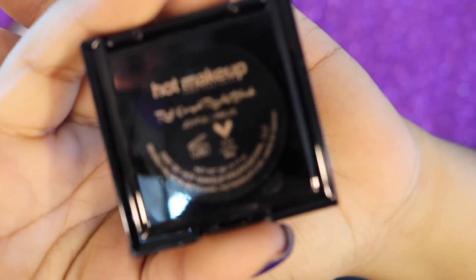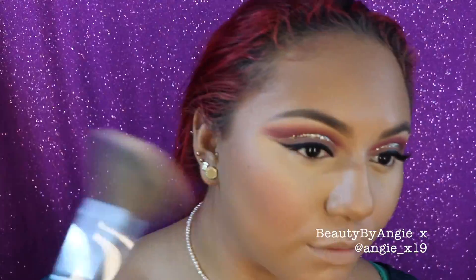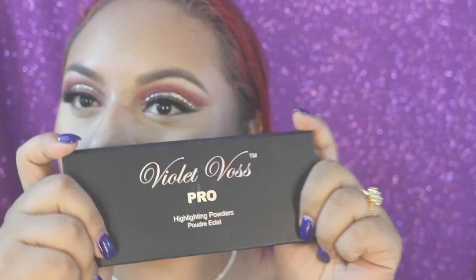For blush I'm going into Hot Makeup's Red Carpet Ready Blush in the shade Joyful — it is so beautiful. I'm using the Morphe E31, which is just an awesome blush brush, and I'm going to pat this on the apples of my cheek and feather it outwards so it meets that contour.